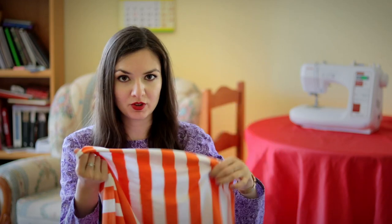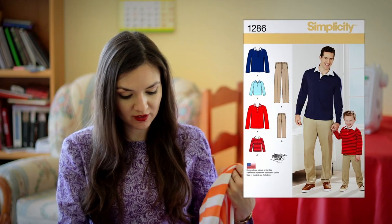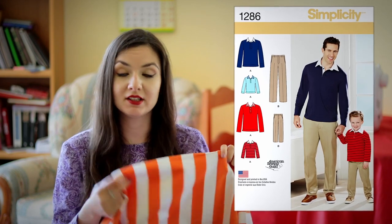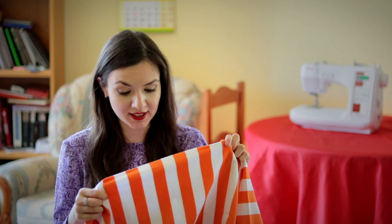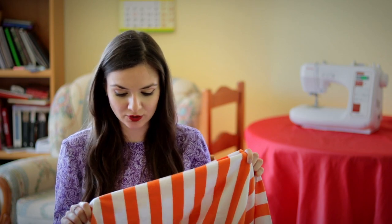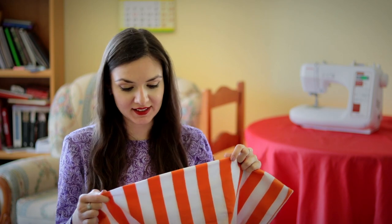Next is this medium weight viscose jersey and I've also got it from Minerva Crafts. I'm going to use it for a polo shirt for my husband. I've already used this exact fabric but in a different colour — in green — and I'll leave a link in the description down below so you can check it. It was a really beautiful fabric to work with, quite soft and comfortable to wear, so I'm going to make the exact same polo shirt again.